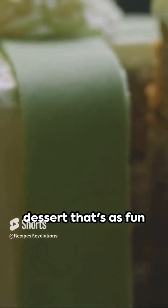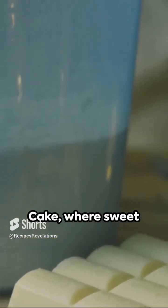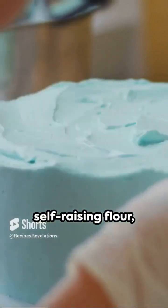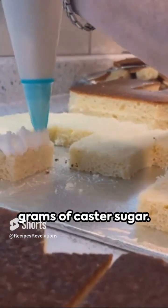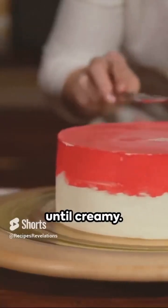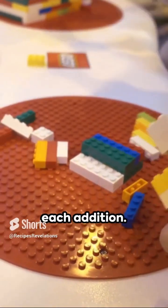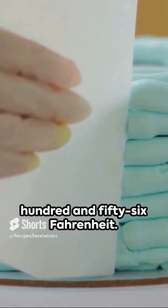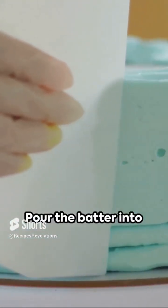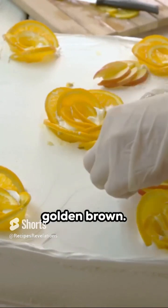Imagine a holiday dessert that's as fun to build as it is to eat. Welcome to the world of Lego Christmas cake, where sweet flavors meet playful imagination. Start with 200 grams of self-raising flour, 150 grams of softened butter, and 150 grams of castor sugar. Mix them together until creamy. Add 3 large eggs, one at a time, blending well after each addition. Heat your oven to 180 degrees Celsius, that's 356 Fahrenheit. Pour the batter into a Lego brick-shaped silicone mold and bake for 25 minutes or until golden brown.